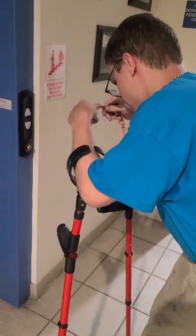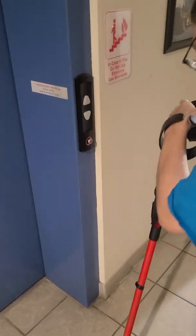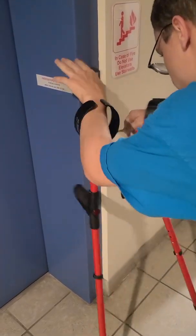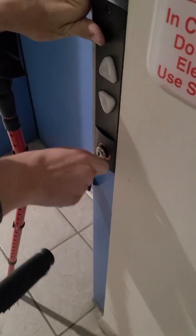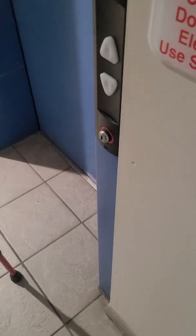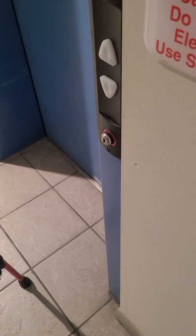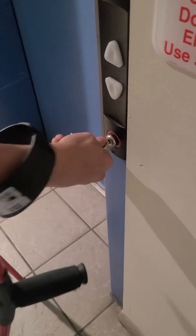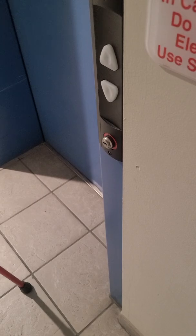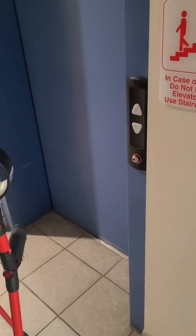This is going to be a fire service demo on a Schiller HG hydraulic elevator. This is my first fire service demo. What we have to do is step the key in.